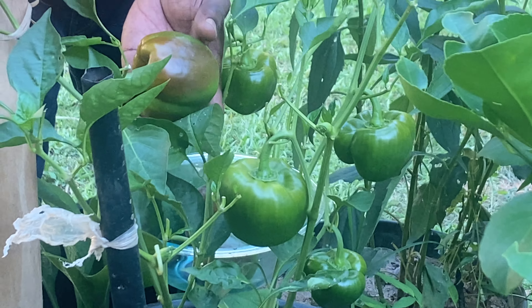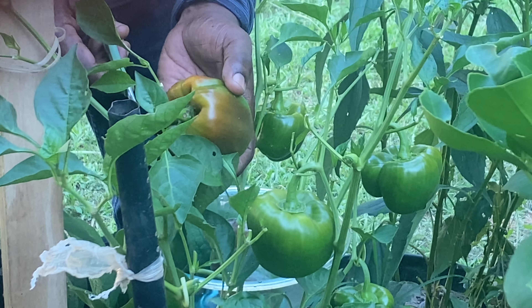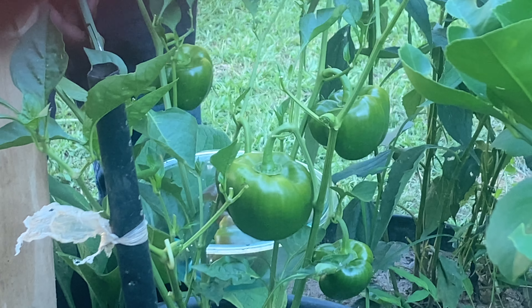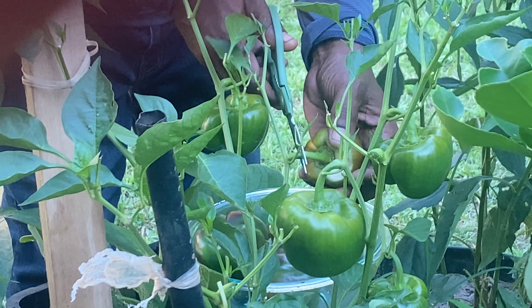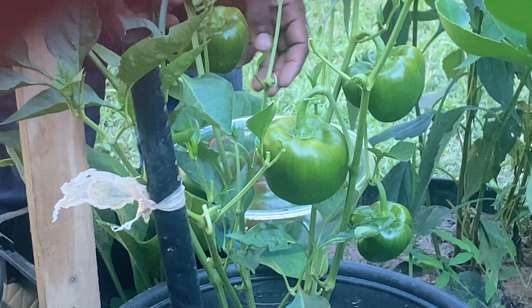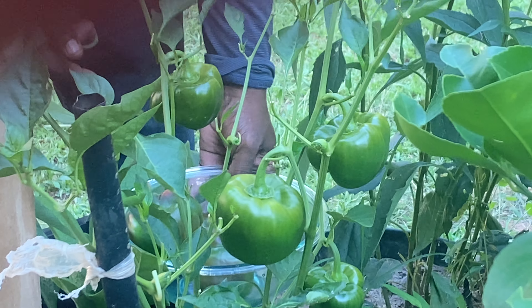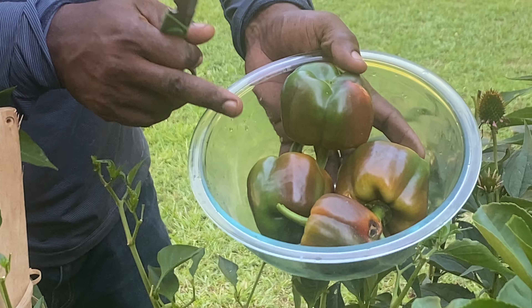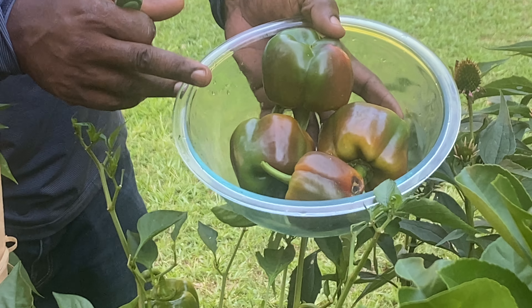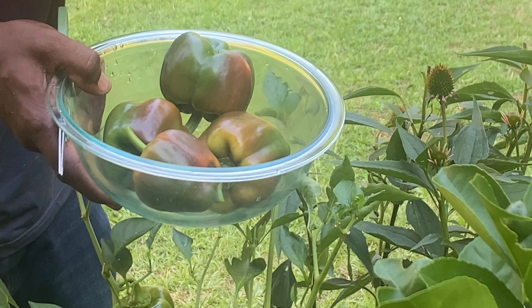Some pretty nice size ones. I'm going to leave these three. So far I'm harvesting bell pepper at this time. Thank you guys for watching — please like, subscribe, and share.